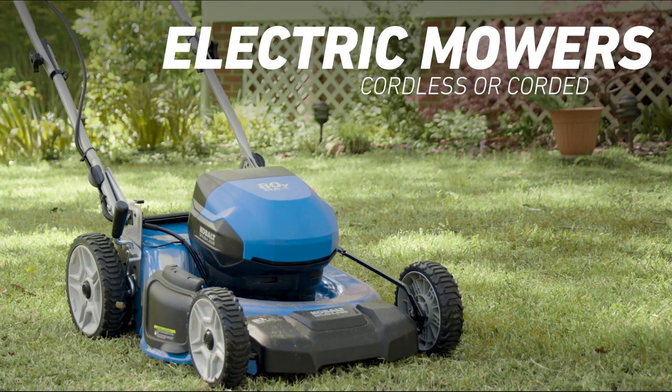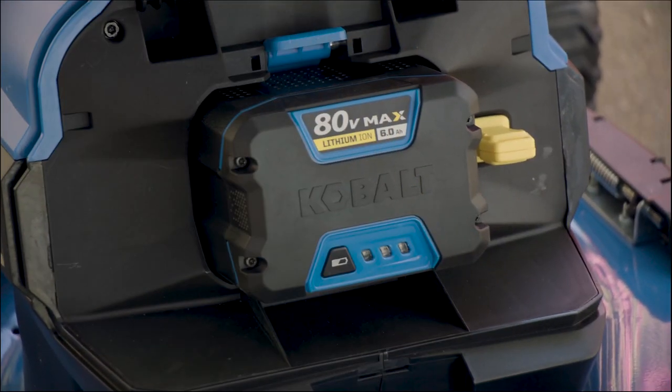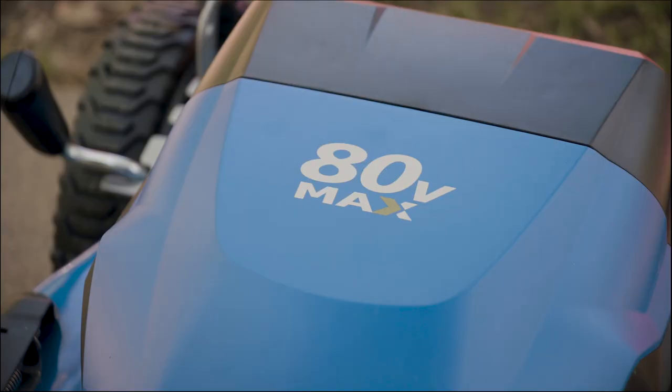Electric mowers come in cordless or corded versions. New cordless mowers take advantage of more powerful batteries to rival the gas models for power and run time. They run quieter and cleaner than gas mowers, but the power of the mower is very dependent on the voltage of the battery.